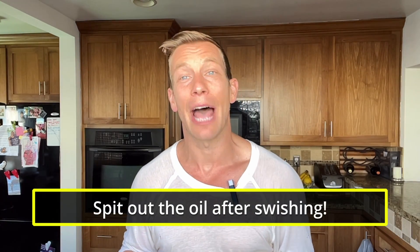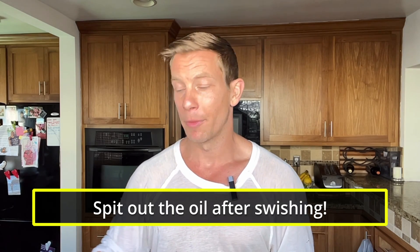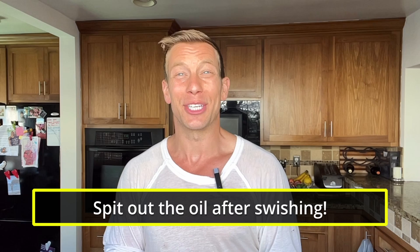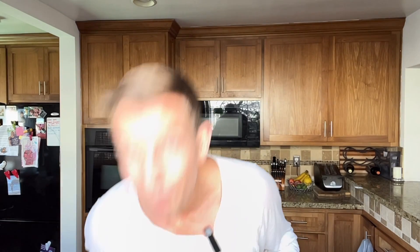Spit that oil out — you definitely don't want to swallow it, both for caloric purposes and because it's filled with pathogens and bacteria from your mouth. You may also want to take a quick rinse of water and spit that out as well, and then you'll have a warm, clean, refreshing mouth.